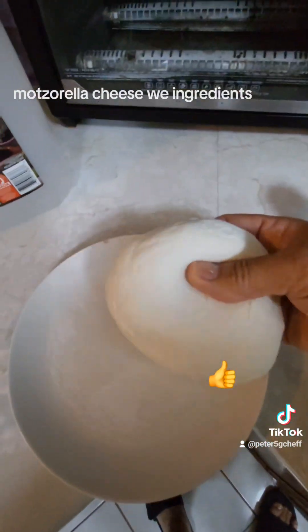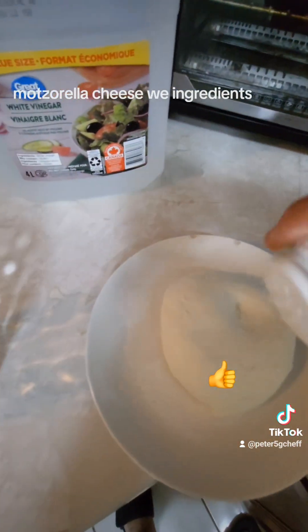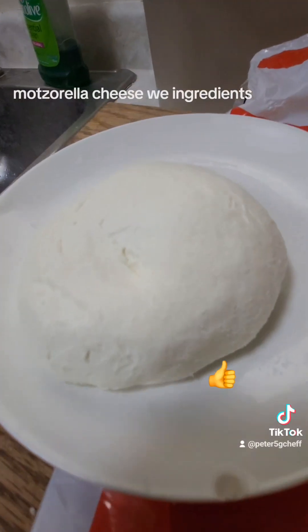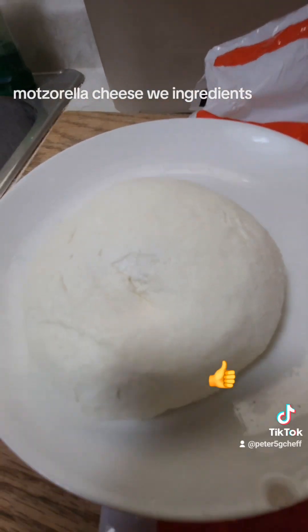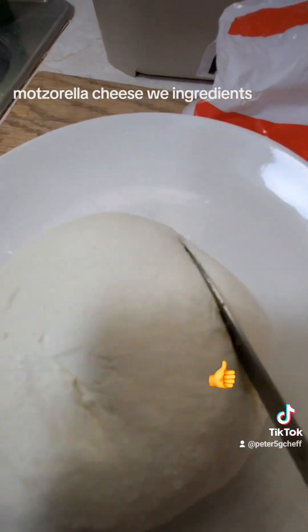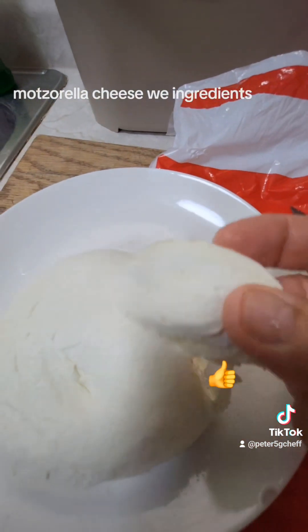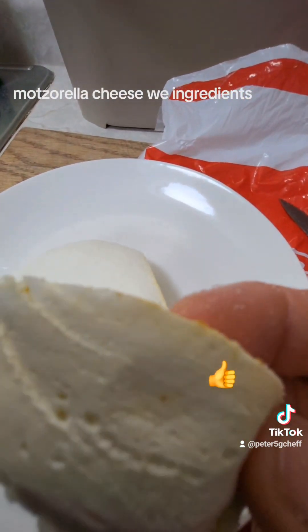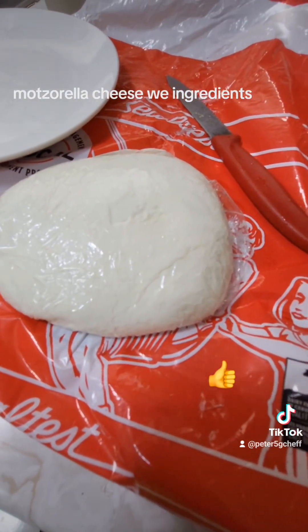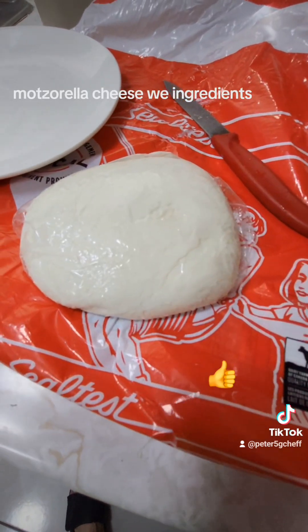Here is your cheese — look at this — a little bit of salt on top, and you put them in the fridge. There is your mozzarella, ready to go. Let me show you when I cut it. There's your mozzarella. The cheese is done and I'm starting with the second one.